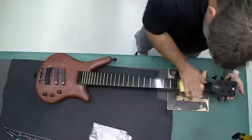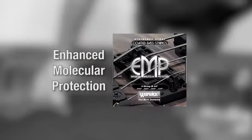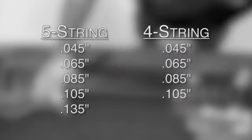Once the fingerboard is clean, the next step is putting on the new strings. Warwick offers four different lines of electric bass strings to meet your playing needs. The strings we will be using in this video are Warwick's EMP strings, which have excellent tone and long life due to their advanced coating. We ship our basses with medium gauge strings ranging from 0.135 on our 5-string models to 0.045.